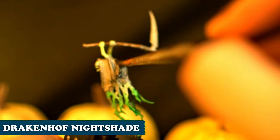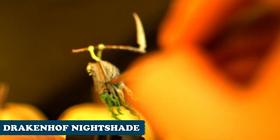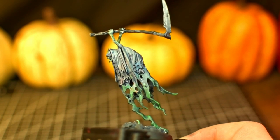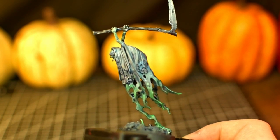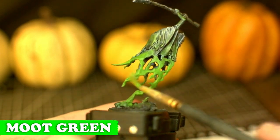Here's where everything could go wrong — I'm gonna try this Drakenhoff Nightshade and cross my fingers that it turns out okay. All right, I can fix this. I'm gonna take this brighter Moot Green and highlight the Warpstone Glow area.